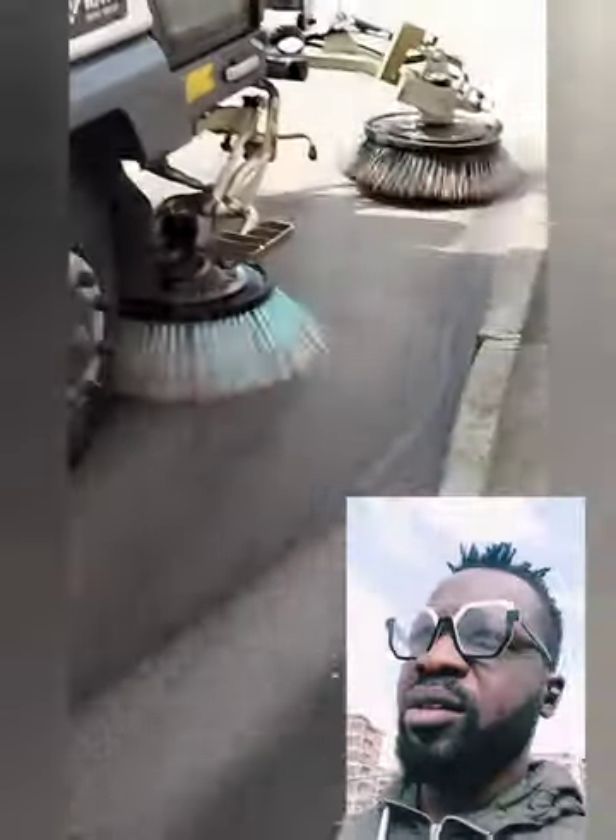I hope some other nations of the world, across the world, will buy this idea too. I don't know how you clean your roads where you are — let me know in the comments section.